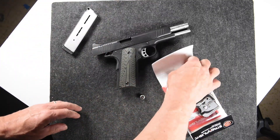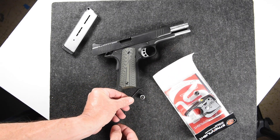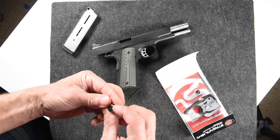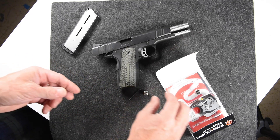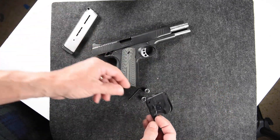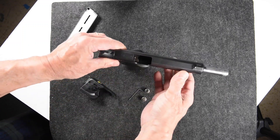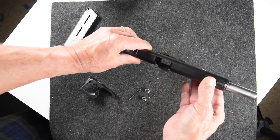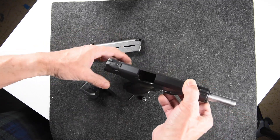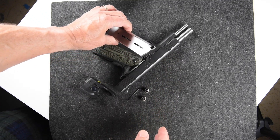So here we go — we have the Allen wrench to adjust the sights, two 1/3 batteries, and then the Streamlite itself. First of all, just to show that this is empty — nothing in the chamber.